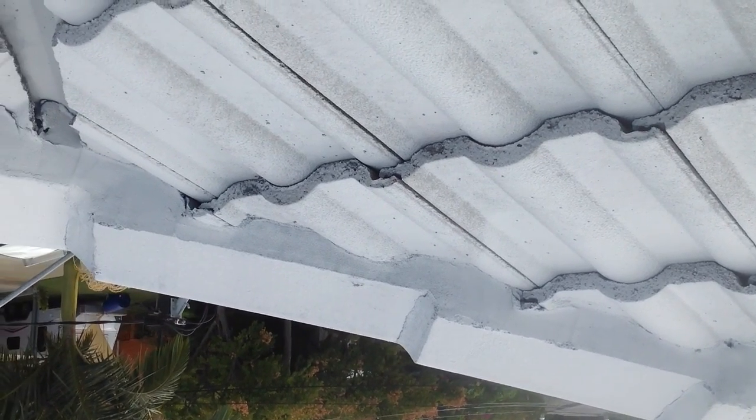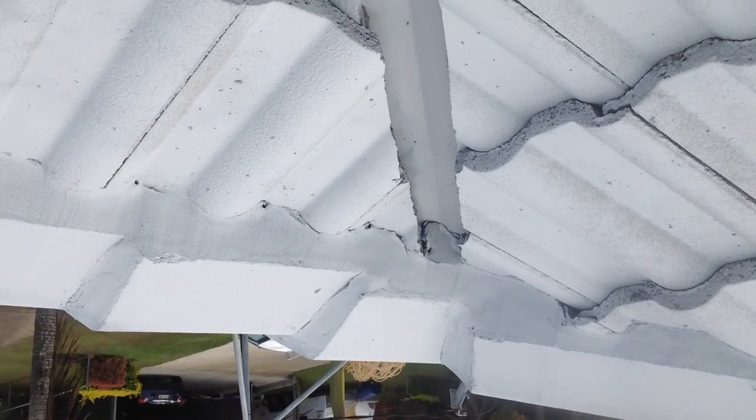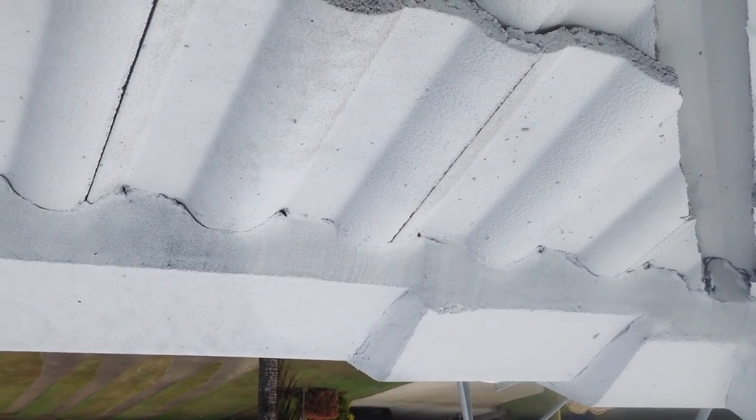As you can see, the pointing is right down to the tiles, and as you come across the top ridge, you will see little holes.